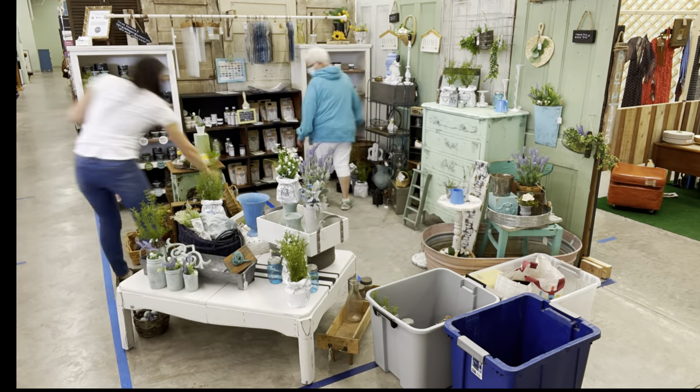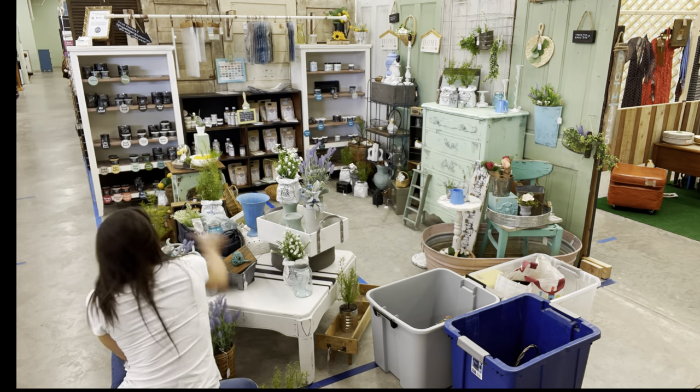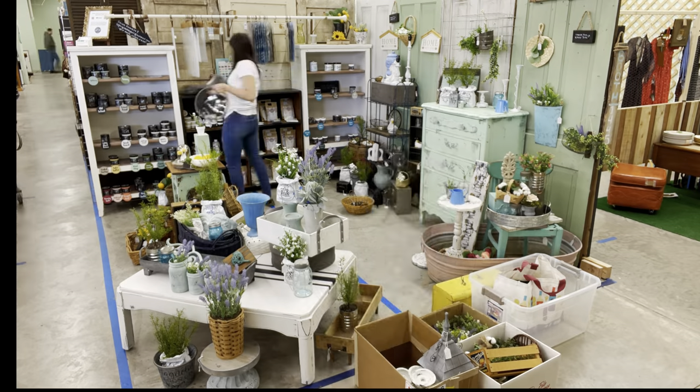Time to add all of this floral into my booth. I wish it went this fast in real life.